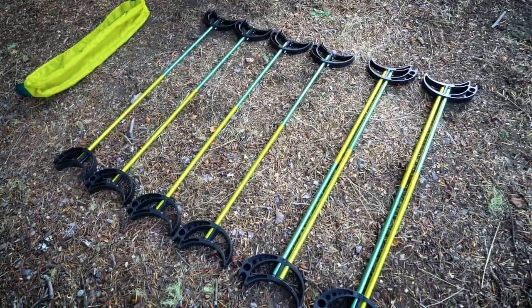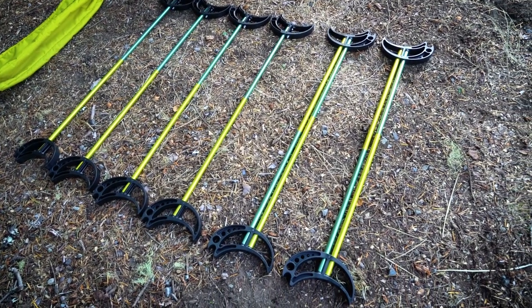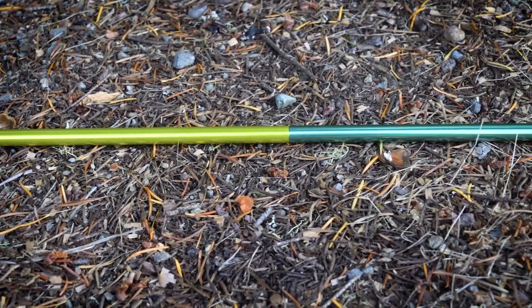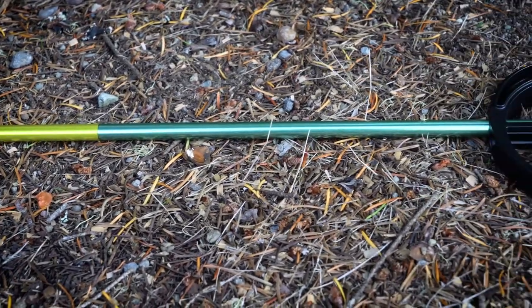Now you'll want to decide whether you want a standard or a lightweight setup. For the standard setup, you'll need to assemble two twist bows and four single bows. To build a single bow, you need two cot feet, one male pole, and one female pole.